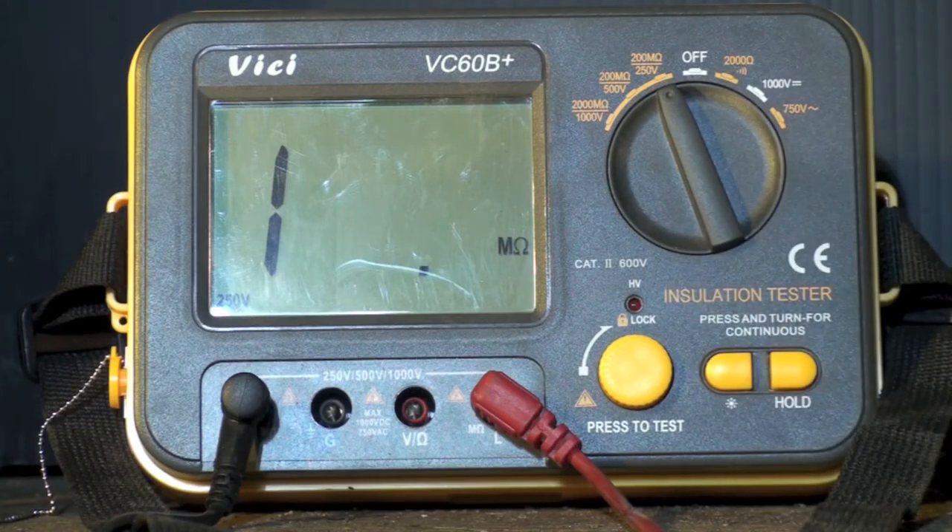Remember, voltage is the key here. This is essentially an ohmmeter with high voltage on it — and by the way, don't stick your fingers on the probes because you're going to get a nasty shock. When I put that high voltage through, it may show me something that the regular ohmmeter, which only uses about a half a volt, won't be able to tell me. So that's the insulation tester compared to the megaohm meter.